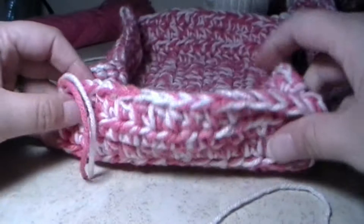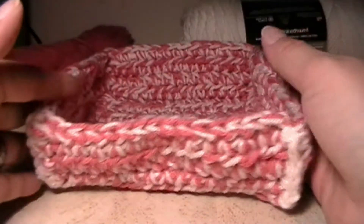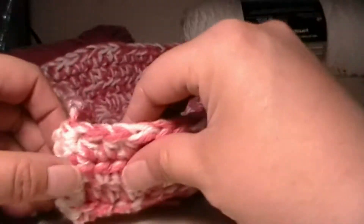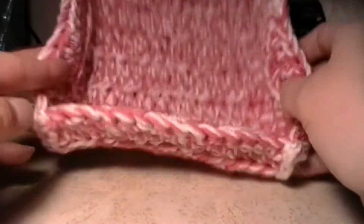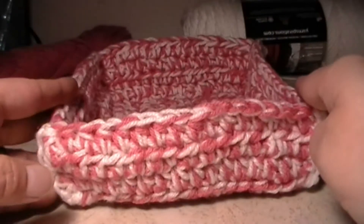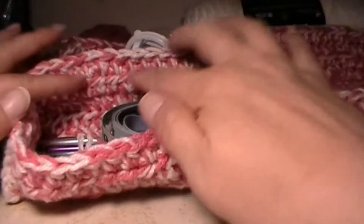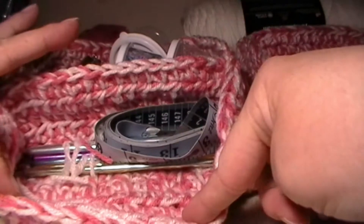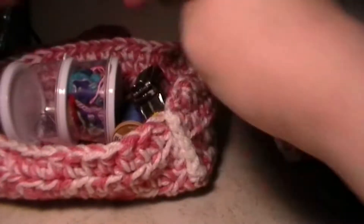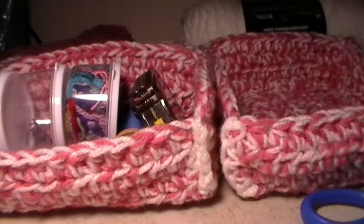I'm going to finish that and then show you what the box looks like. So I finished all four sides. If you would like, your box is pretty much done. Compared to this other one, I have a piece right here in the middle to separate your crochet hooks from all your other stuff. If not, you can actually just leave it the way it is.